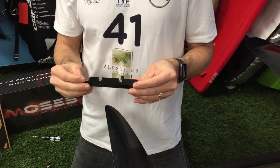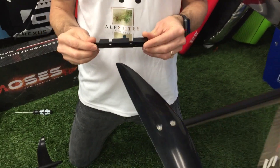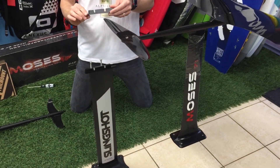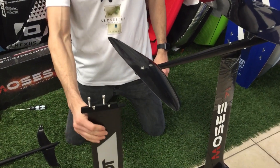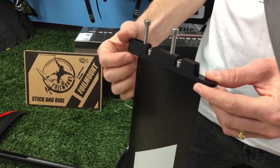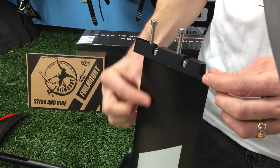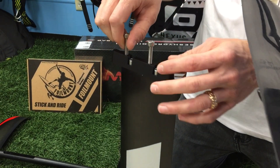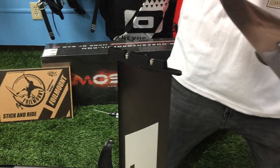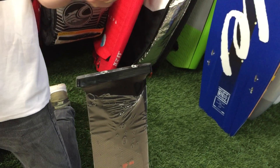This is the new Moses to Slingshot adapter plate from Foil Mount. The actual piece is a small anodized piece of aluminum. Here it is installed on the Slingshot mast. Custom titanium M8 socket head bolts securely attach this to the Slingshot mast. The included socket bolts in size six connect this to the Moses fuselage.